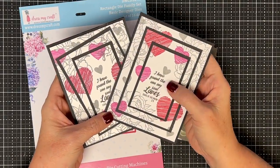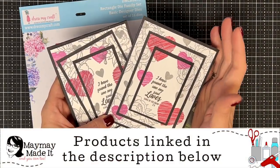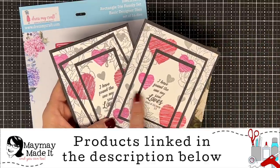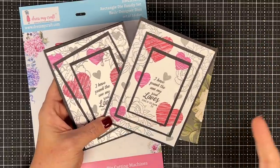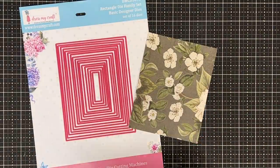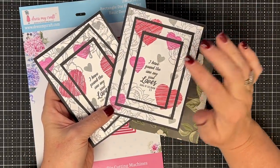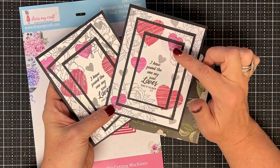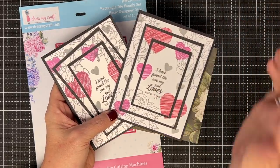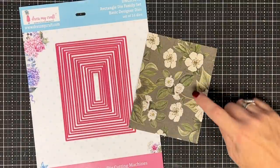Hey guys, it's MayMay. If you were here for our Thursday live show, you would have seen that the gauntlet was thrown down. You guys asked me if we could do this triple stamping — triple time stamping technique with die cutting on paper — and I think we can, so we're going to try it out.